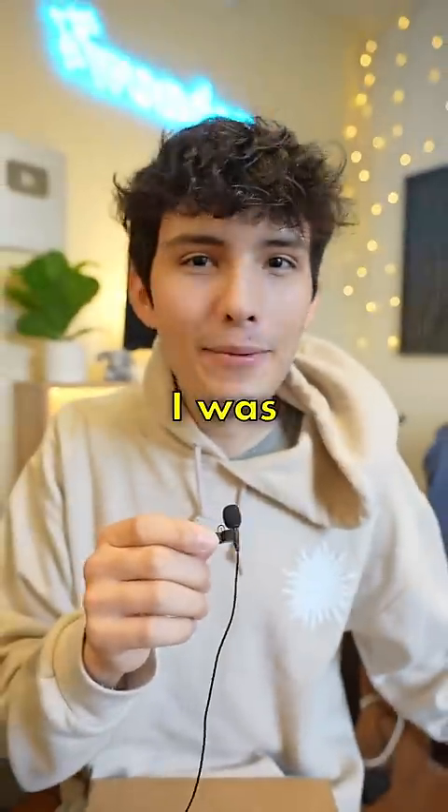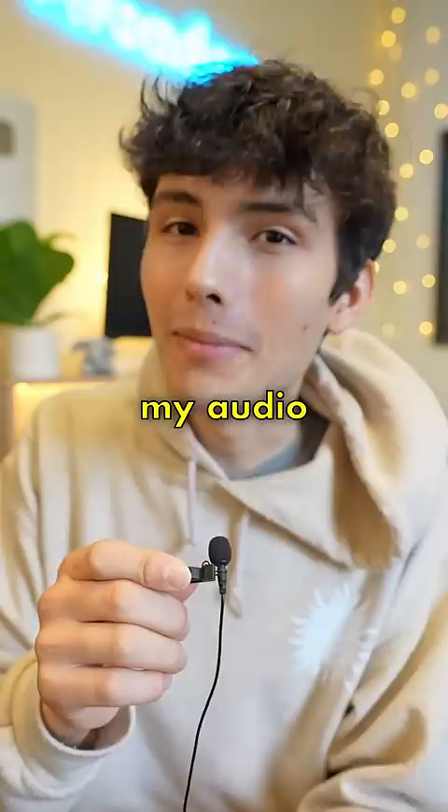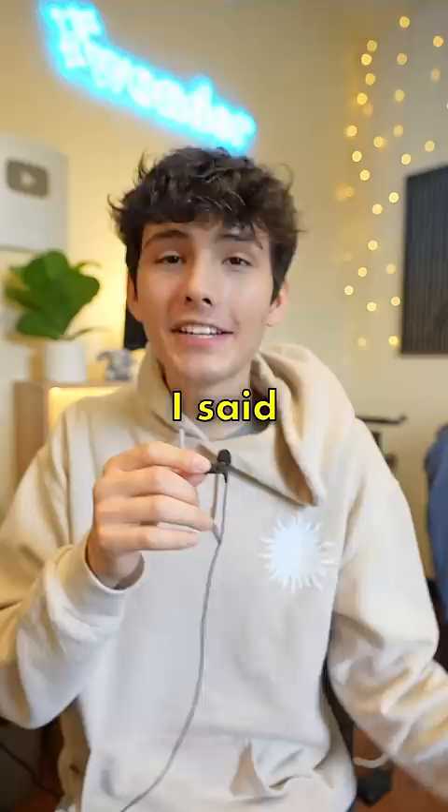So the other day I was live streaming, just casually playing some Fortnite, but the only problem was my audio sounded like this: 'Oh my gosh, I've never used it before.' So I said never again and spent way too much money on a brand new microphone. So let's see if this was worth it.